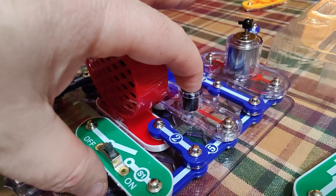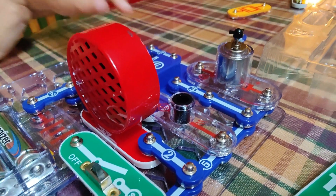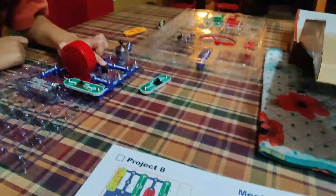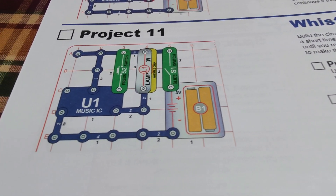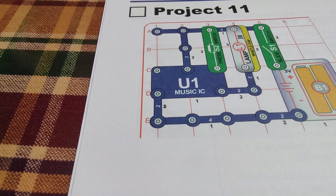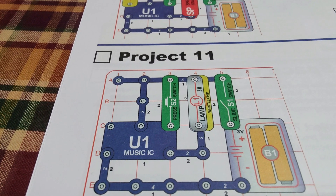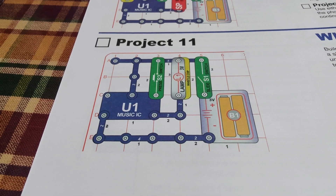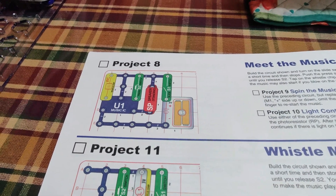We're just having fun, we're just experimenting. Okay so we have no light — now turn the lights on. We have music again, it's amazing! All right cool, so that's project number eight with the whistle music. Looks like there's a little lamp there with the whistle chip. Let's go ahead and scratch off project number eight and the couple other little projects we did.